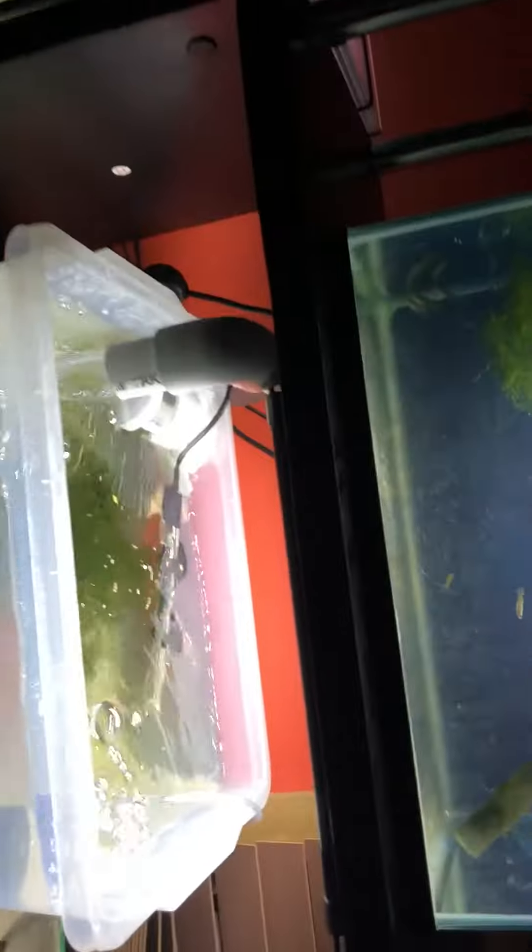I built the filter myself. We're going to have to restrict the flow of this pump, or get a smaller pump — it's flowing a bit too fast — but it'll do for now. Thanks for watching guys, check out my other videos and subscribe for more.